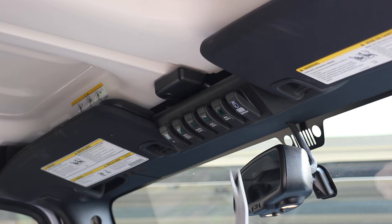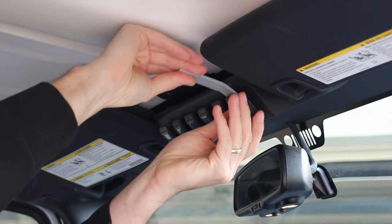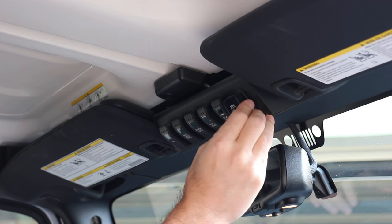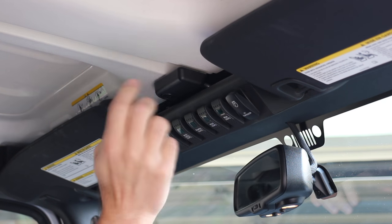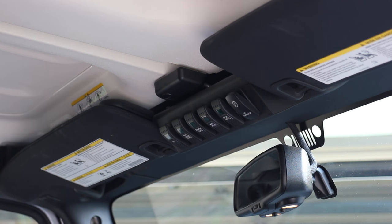Let me show you how easy it is to install these. They provide this little tool and you basically just pry that back behind there, pop it down, snaps right out. Pop the new one in — perfect. And man, these look so much nicer. A little more sleek design to them, I really like them.